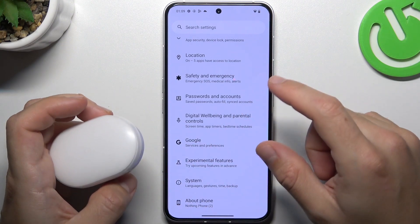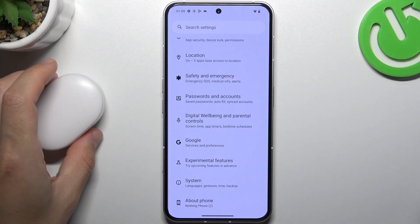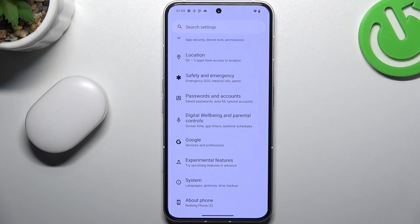And the last recommendation: test your Bluetooth accessory and your phone with another Bluetooth device to check which one is visible and which one is causing the problem. And that's it — thanks for watching, leave us a like, share, and goodbye!